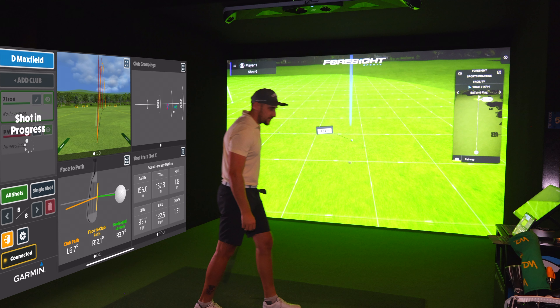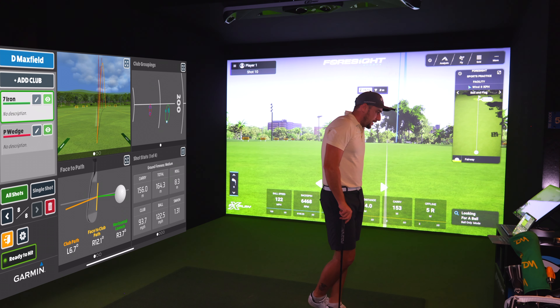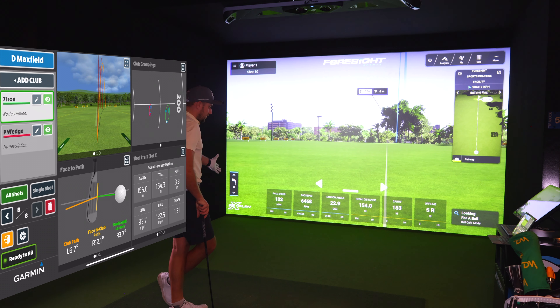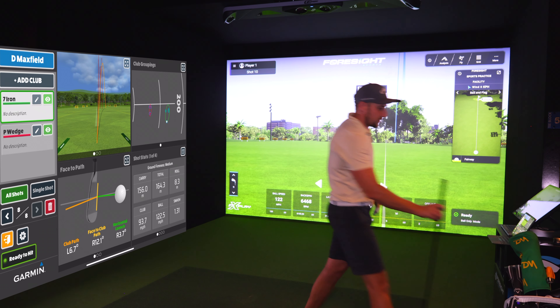I seem to like that right side. There's a little discrepancy in the ball flight — the spin axis is probably different again. But carry distances are really close: 156 on the Garmin versus 154 on GC Hawk. We'll get into the average numbers — just wanted to get these shots hit first.